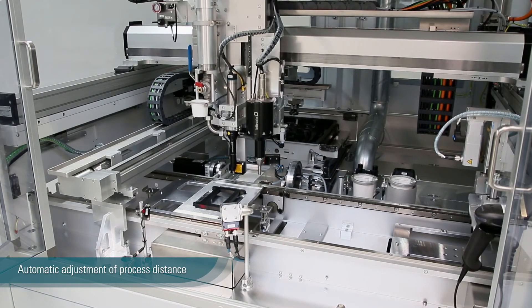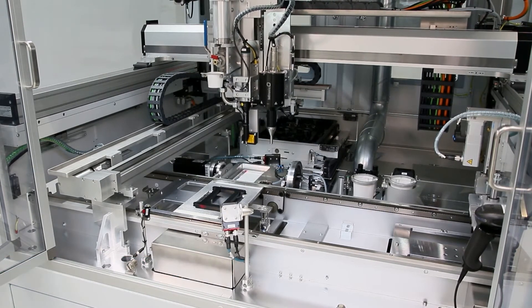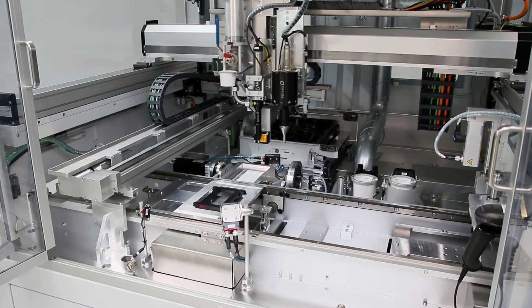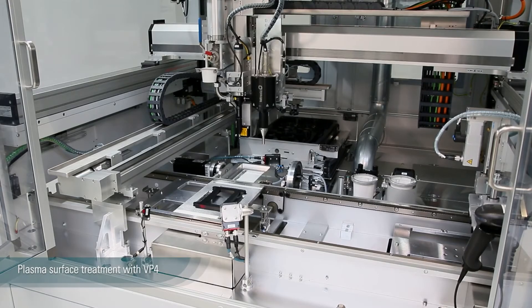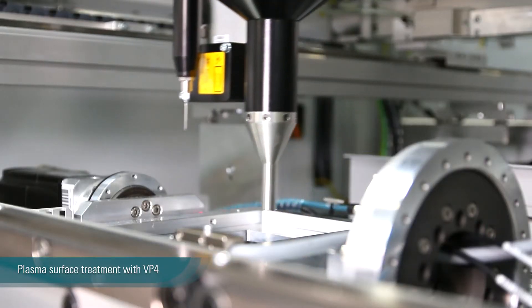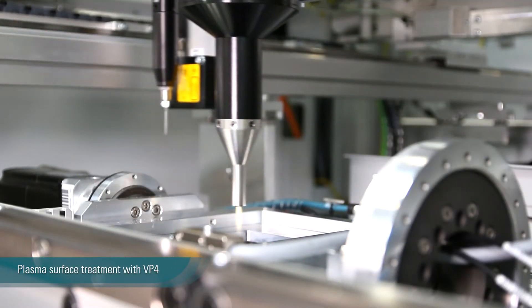The first process step is the plasma treatment with our VP4 system. The combination of perfect process distance, access speed, and the possibility of adjusting inline the plasma power leads to perfect results.